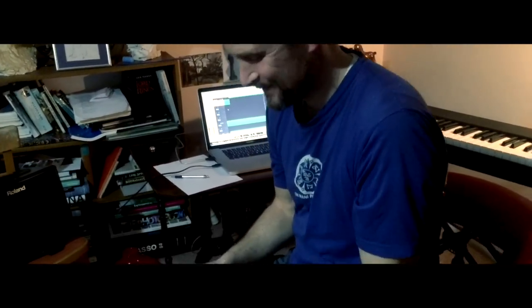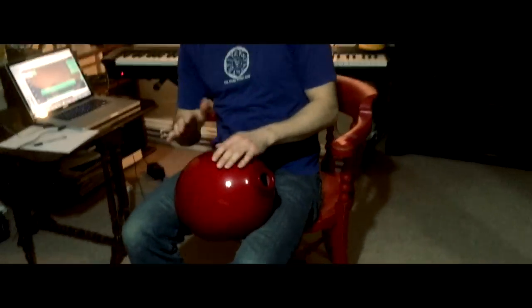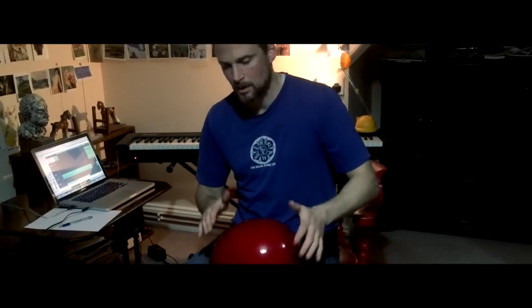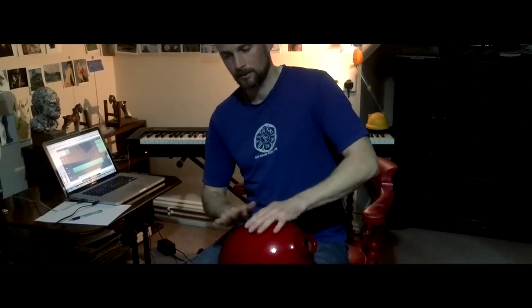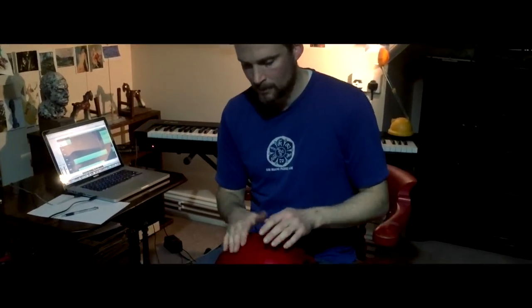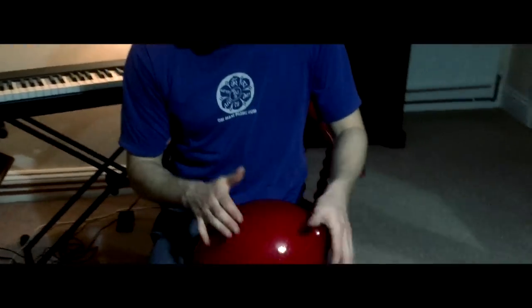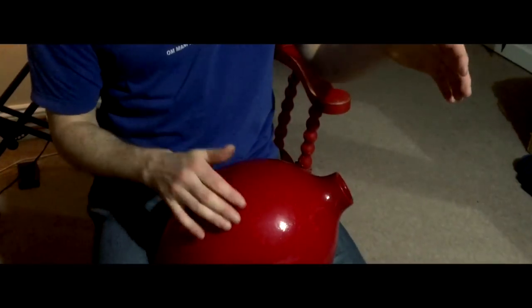One of the drums I've used is an oodoo drum. This is what an oodoo drum looks like — it's a clay pot. So that's what an oodoo drum looks like if you haven't seen one of those before.